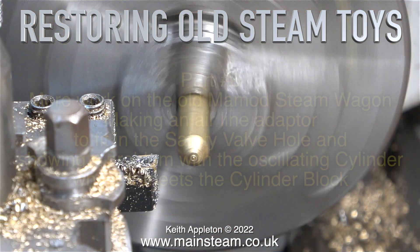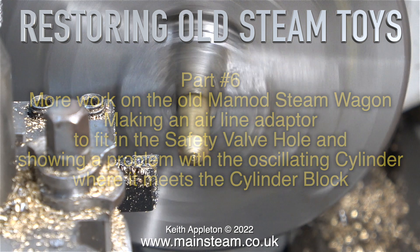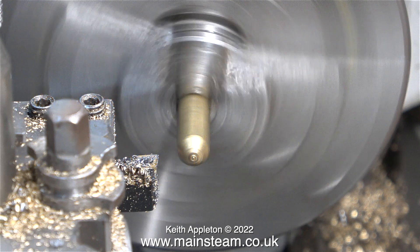Restoring old steam toys, this is part six. More work on the old Mammoth steam wagon, making an airline adapter to fit in the safety valve hole and showing a problem with the oscillating cylinder where it meets the cylinder block. The episode starts with a bit of very simple plain turning, followed by drilling and threading the part to fit in the safety valve hole in the boiler. I also show a very common problem which makes Mammoth steam engines not run very well. Let the show begin.